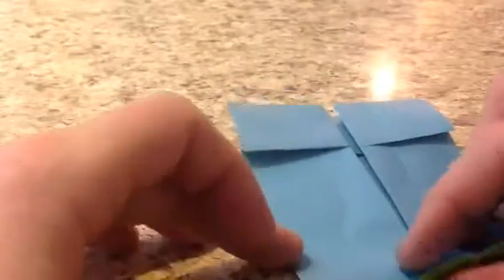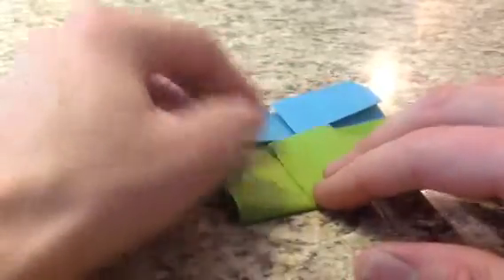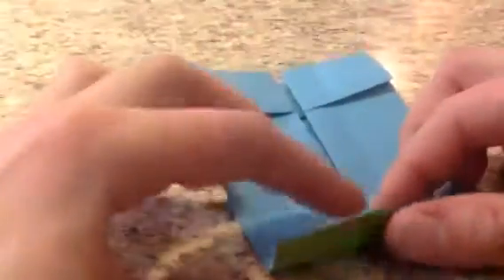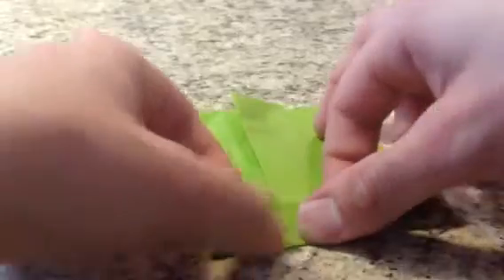Now we're going to take this point and do some preliminary creases. Fold this down to here and make a little pinch. Unfold it again. Then fold this to here — actually fold it down and crease all the way through. Fold this edge to the fold there. Unfold, then fold this to the crease we just made. Now we're going to fold a small amount up — just a small amount, so that this rectangle is wider than a two-by-one rectangle. Now we're going to make one more fold over here, but we're going to unfold it again — just fold it down once.